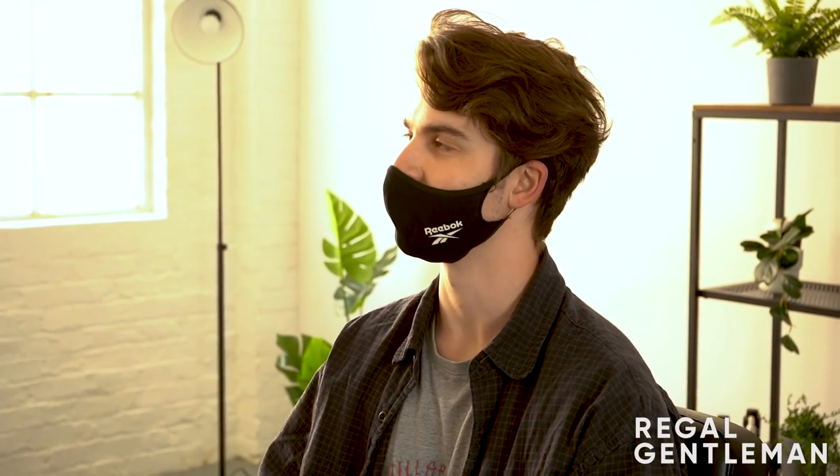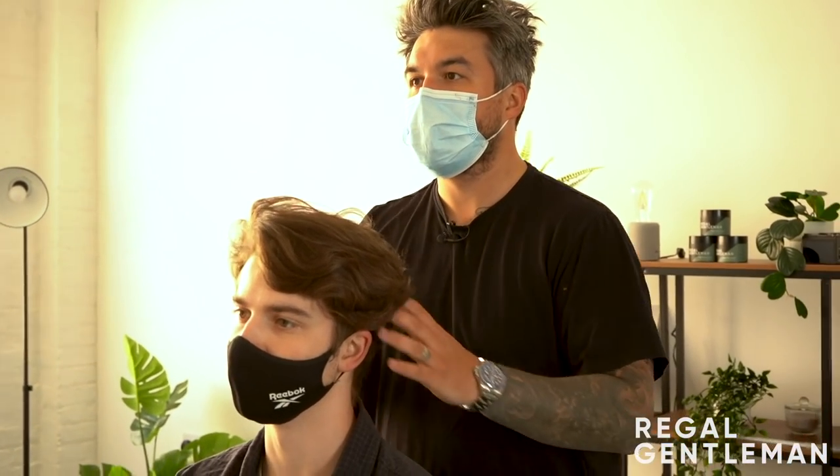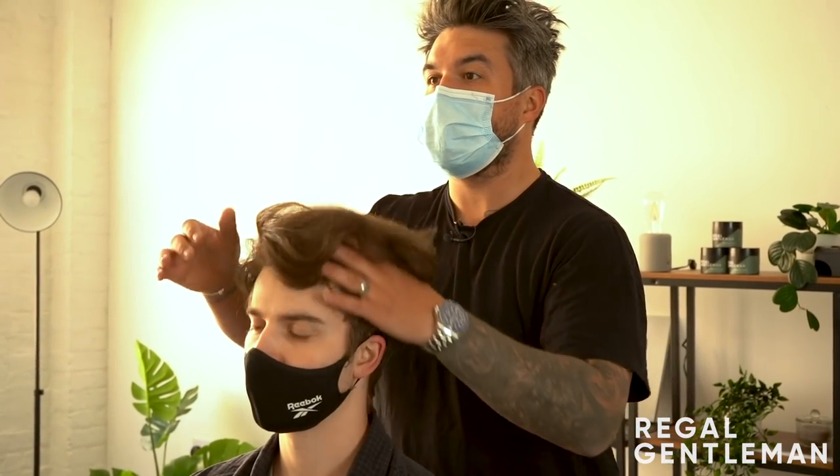So I'm in between keeping it long, having it up, or going back to something shorter and more manageable. I've got quite thick hair, so it's quite difficult to style it consistently. At the minute, you've got quite a severe undercut.